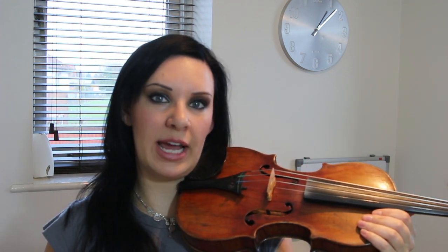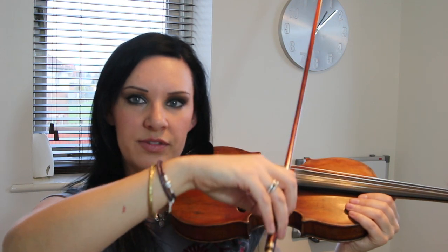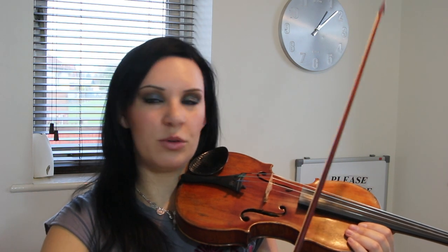Number one: I suggest that you start by playing with a flat bow. You might have seen me or other professional players play with a tilted bow, but I would suggest to start with that you play with a flat bow rather than tilting it, because you get a much better sound. It helps you with the angle of the hand. If you're playing with a flat bow then you've got more hair in contact with the string, whereas if you're tilting it slightly you're only using one side of the hair.